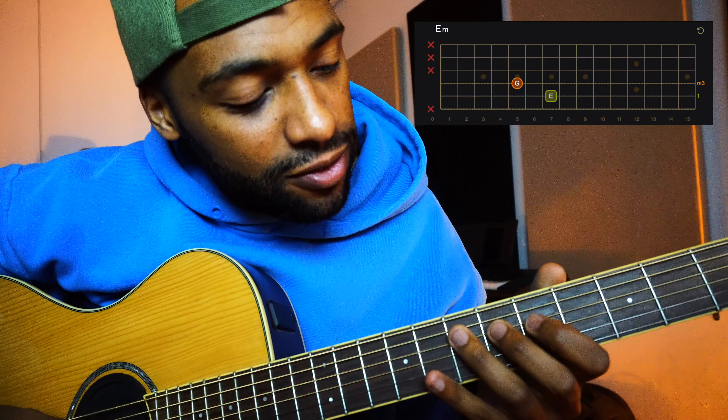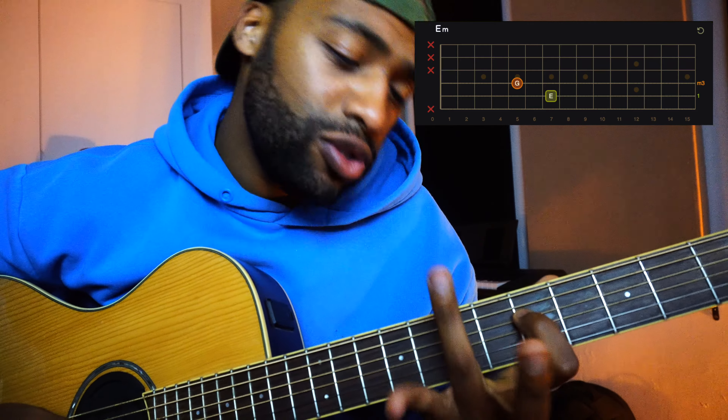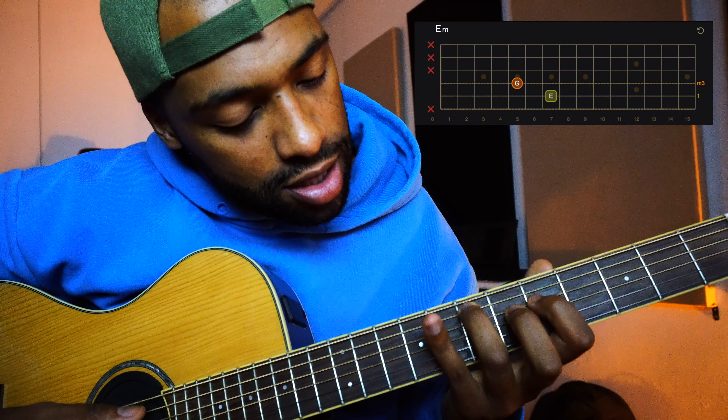The first chord you're going to use is E minor. Only two fingers. The first finger in the 5th fret of the 4th string, and then you use your 3rd finger in the 7th fret of the 5th string. This is an E minor chord.